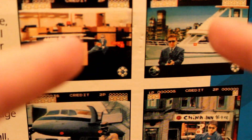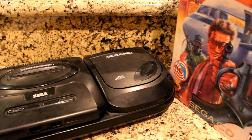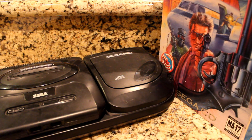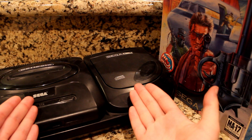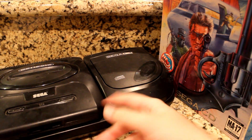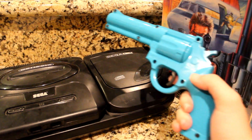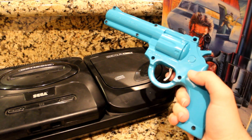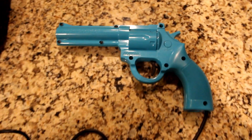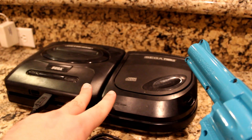Even if those enemies were criminals and you controlled a cop, it still caused a little stir. But another thing that furthered its contentious image was when it was ported to home consoles, more specifically the Sega Genesis and CD, when the game was packed with its own appropriate controller — the Konami Justifier, a light gun accessory for the Sega Genesis and CD.